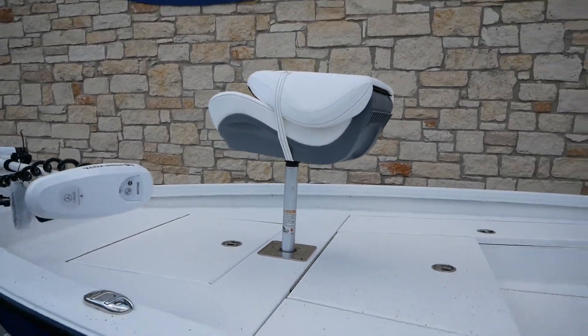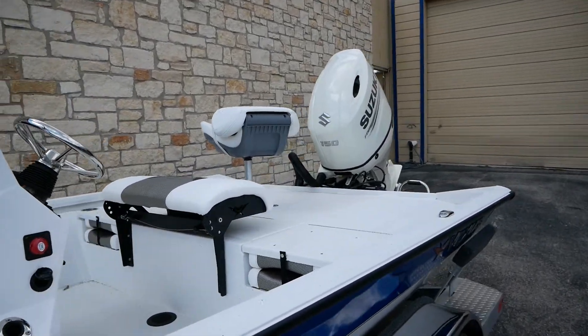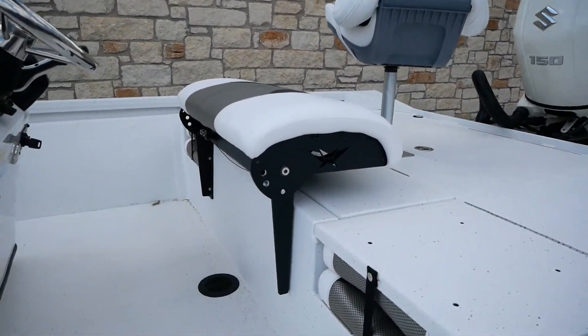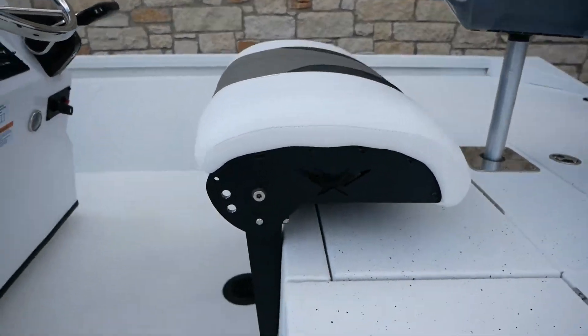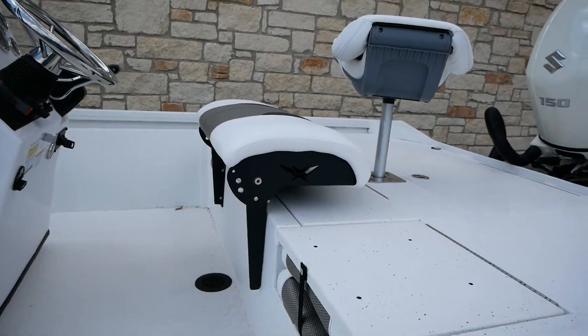You're going to have your swivel seat here in the front — nice comfortable seating — and one here in the back as well. And then you're going to have your leaning post that converts into a seat, or it can lean in two different ways. I'll show you that here in a minute.